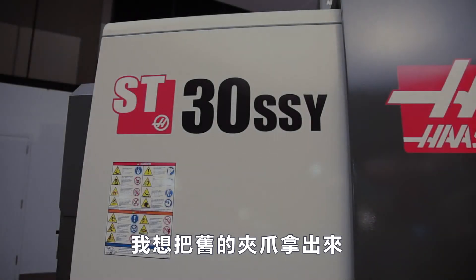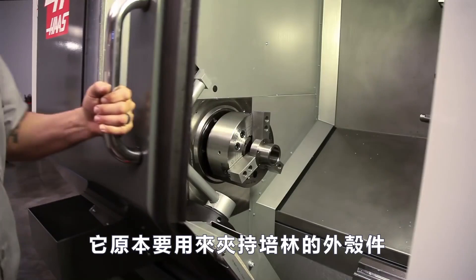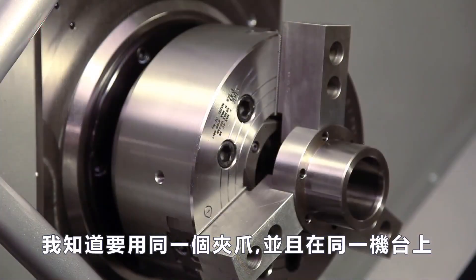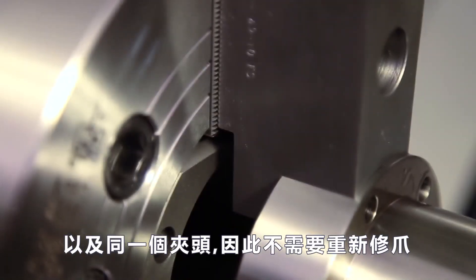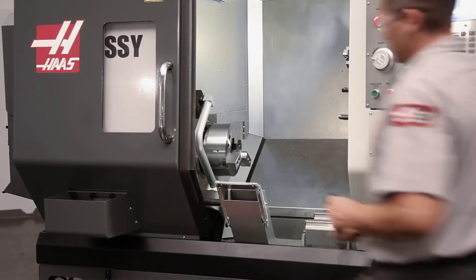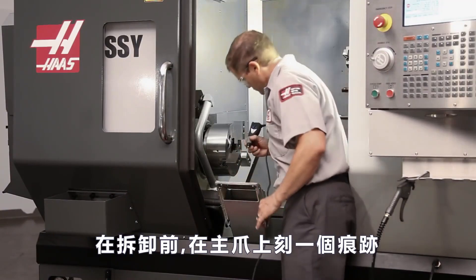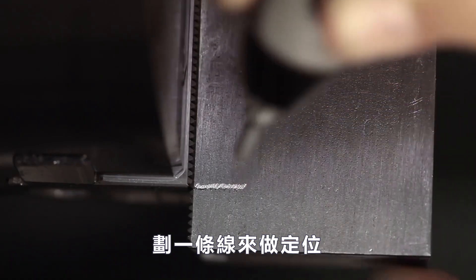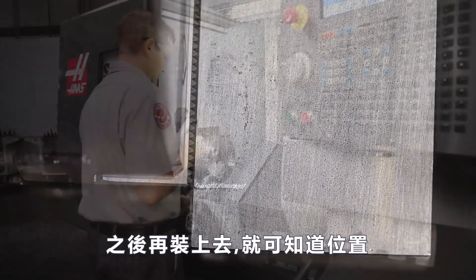Andrew plans to reuse the jaws that were originally cut to hold our bearing housing part. Since he knows he'll be using these same jaws on this same machine with this same chuck in the future, there is no need to recut. Before disassembly, he finds a mark or feature on the master jaw and scribes a line on the soft jaws to locate them at this exact tooth position in the future.